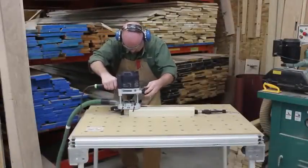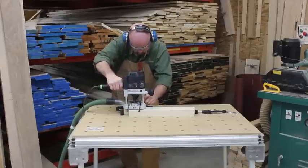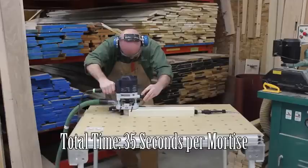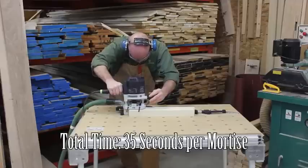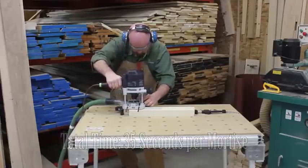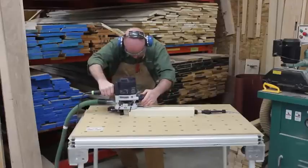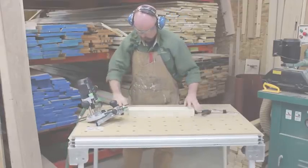To show you how efficient cutting mortises with a plunge router can be, here's the process over again. And that's how simple it is to cut a mortise with a plunge router. Be sure to join me again for more router tips and techniques.